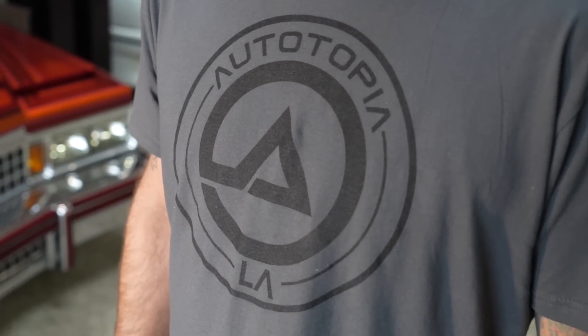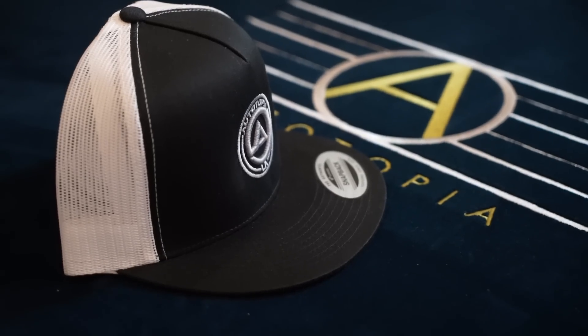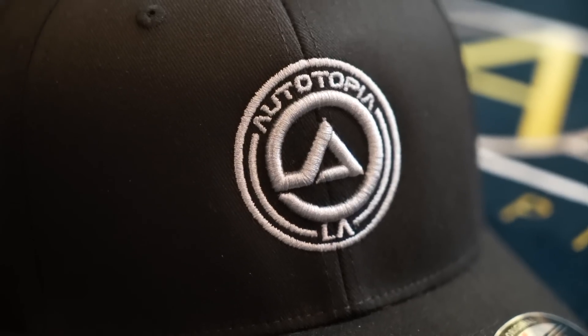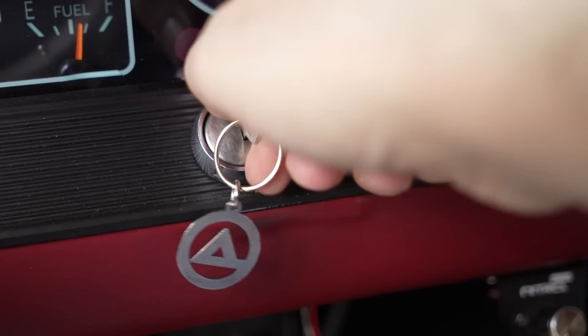Before we go for a drive — we've got merch at ATLAMerch.com. We've got really cool shirts, hats, stickers, and I absolutely love our key chains. Now let's go for a drive.